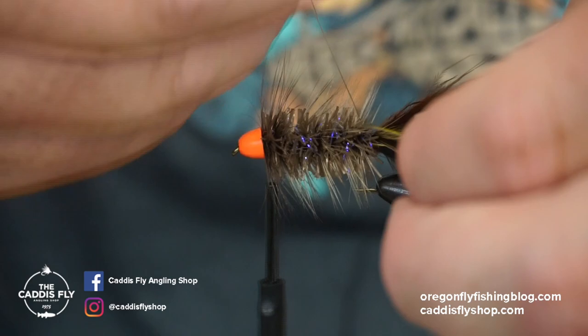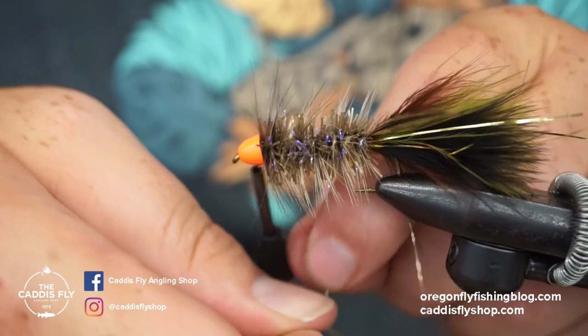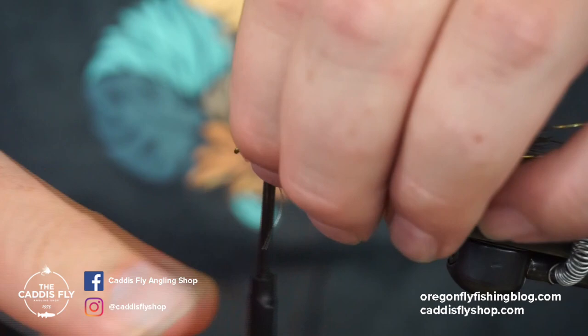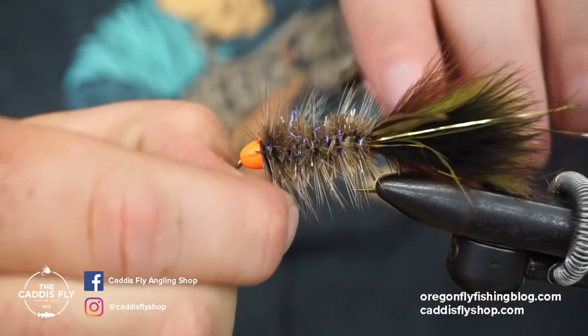Okay, all the way up there. I'm going to take my wire and just counter wrap this stuff all the way back up. Some of these fibers might get a little trapped — that's okay. You can use a dubbing brush or any kind of dubbing teaser to free up some of those fibers. I went real short on the wire so we're going right up to it — perfect, there we go.